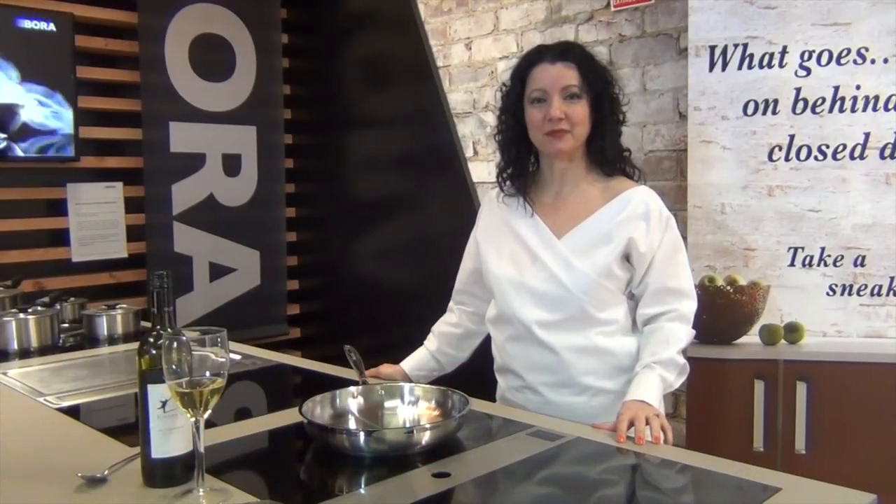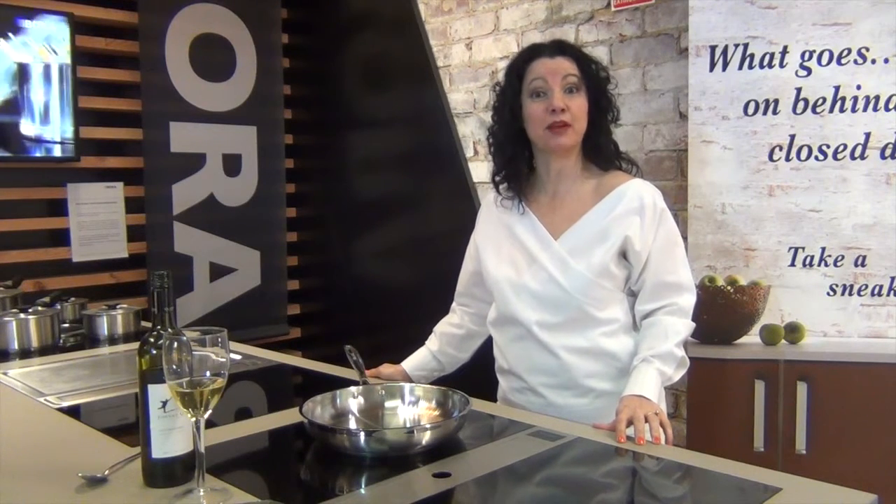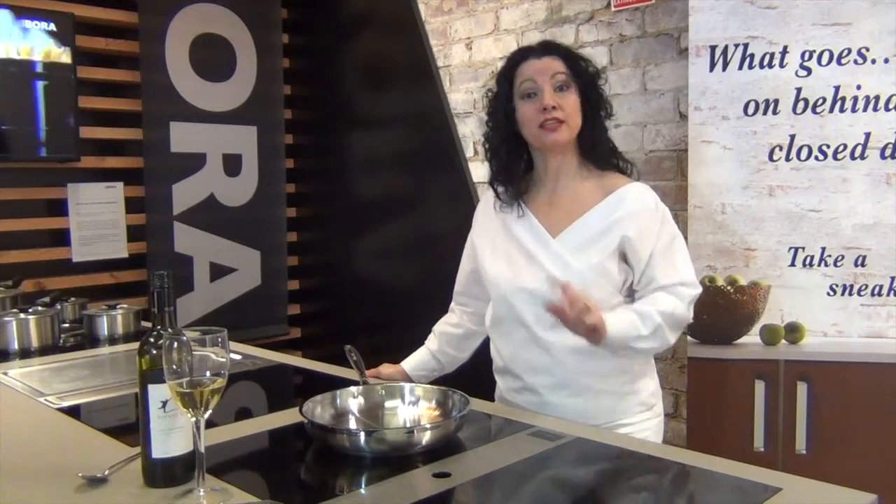Hi, it's Connie again from 8 Appliances, and today I'm going to show you how easy it is to melt chocolate on an induction cooktop.